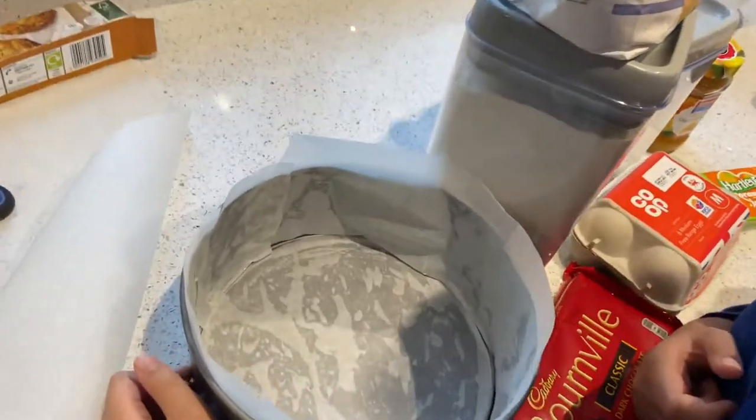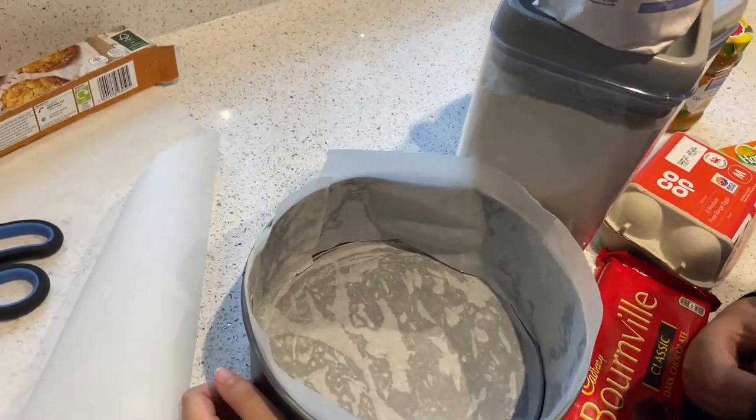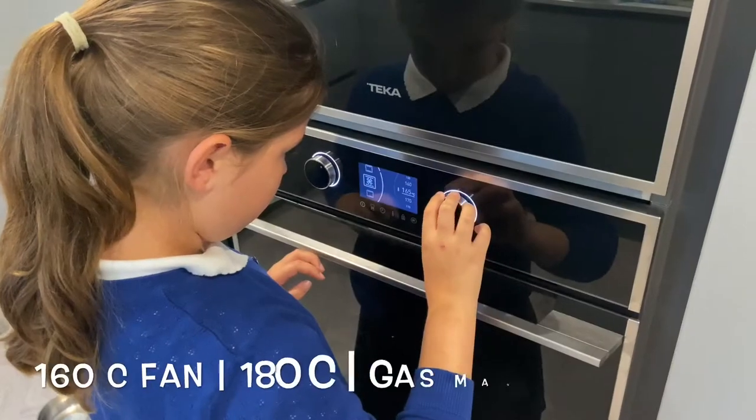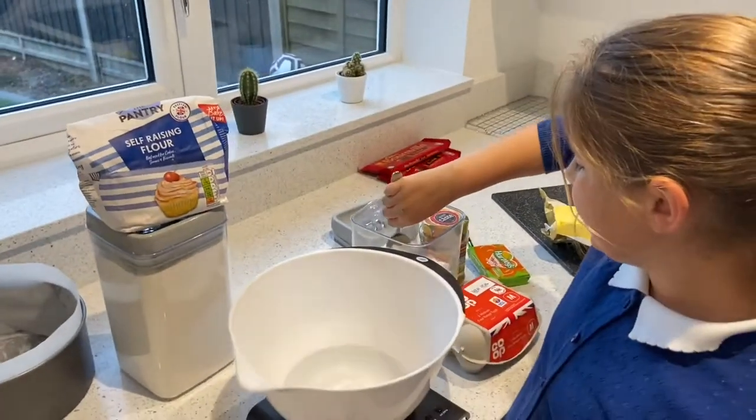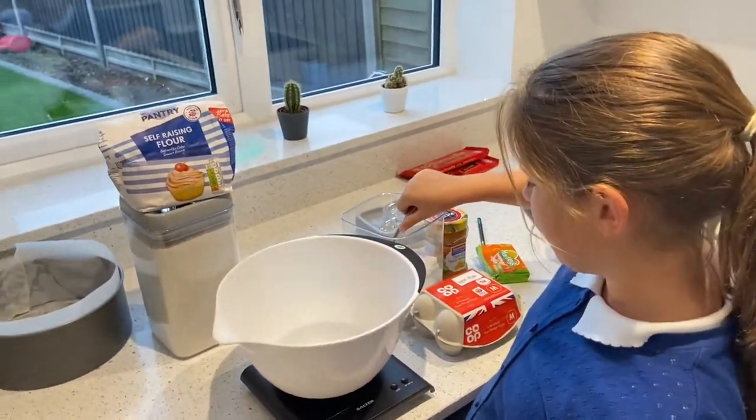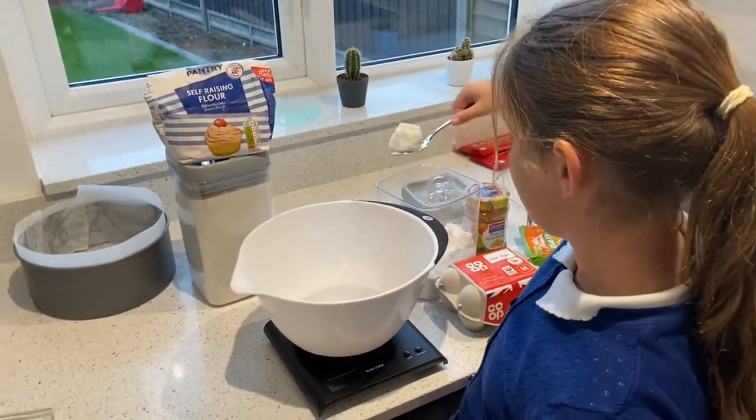So I need to make the cake. Now I need to put 75 grams of caster sugar into my bowl which is on my measuring scales.